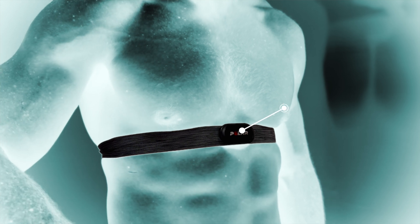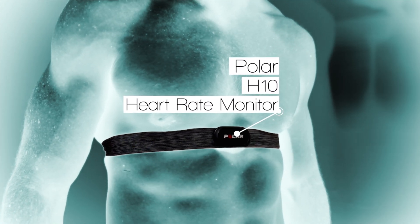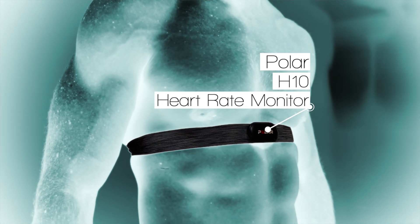The Polar H10 is widely recognised as the gold standard for HRV measurement, so it gives us a valid baseline to compare against.